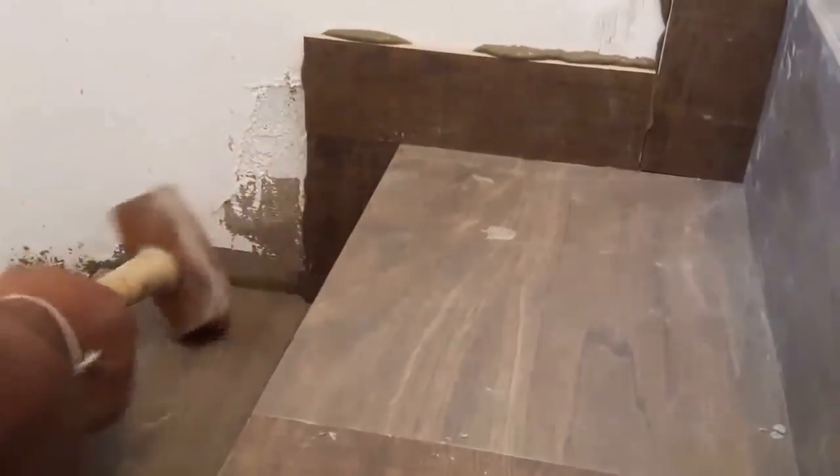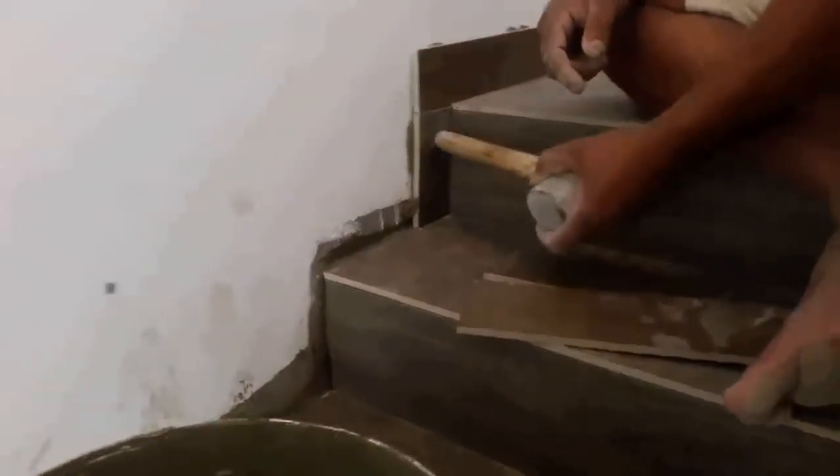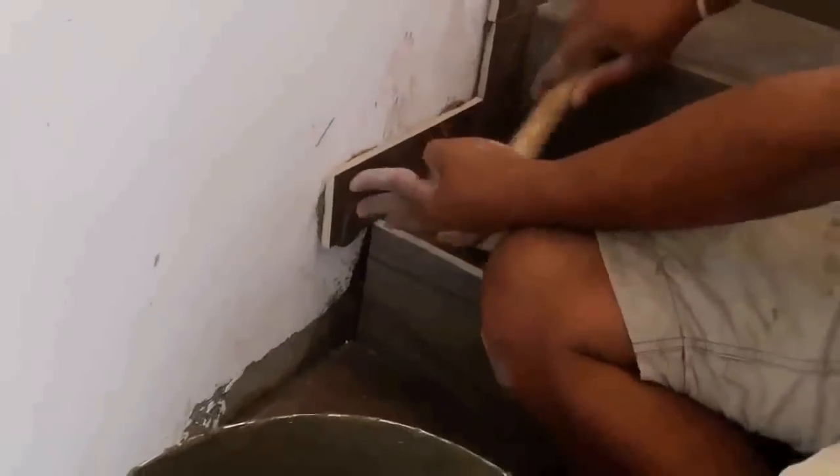When all the tile work is complete, allow the tiles to dry in place for several days — at least one day before grouting, especially if you are using spacers. After that, you can start applying grout onto the tiles. I already uploaded a detailed vlog about the way of applying grout onto tiles, and I will add a link to that video in the description.